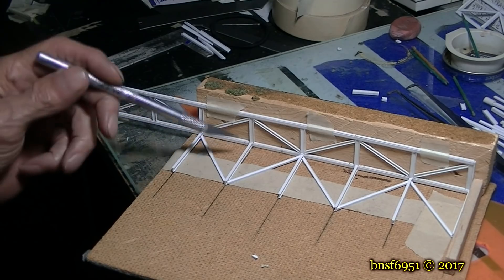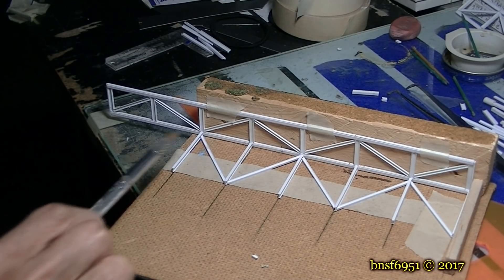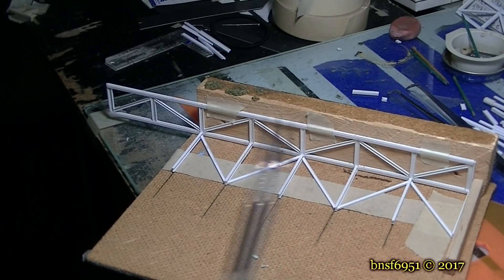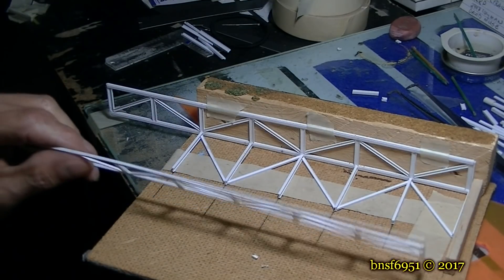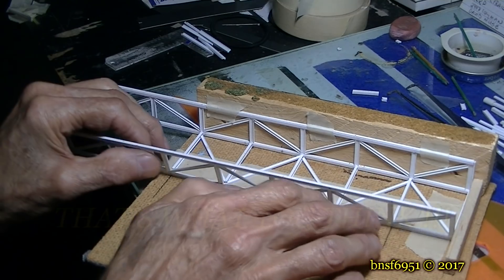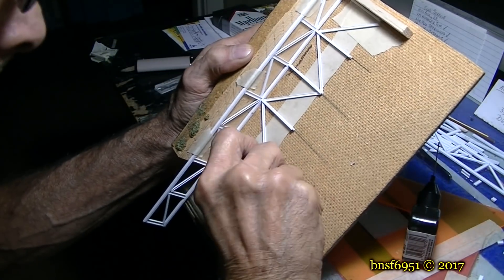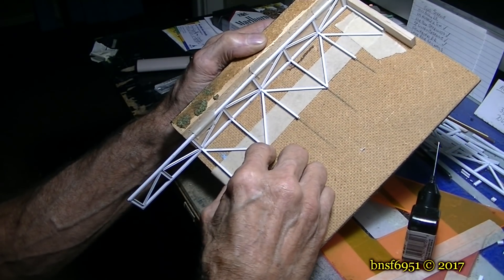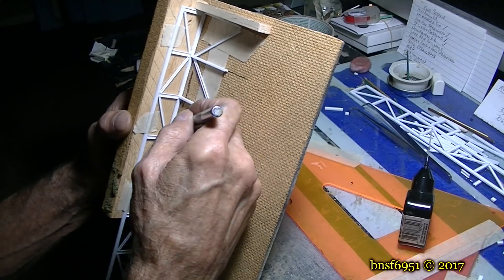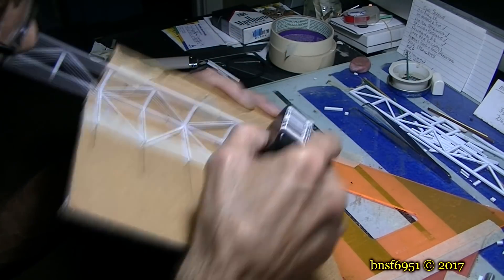All my cross members are secured now. I went ahead and cut all the angles to save time on the video. I'll do this whole complete section with all the cross members and supporting angles, then flip it around and do the other side. That should make it easy to just glue the second span in place, and I'll have three-quarters of the bridge done.